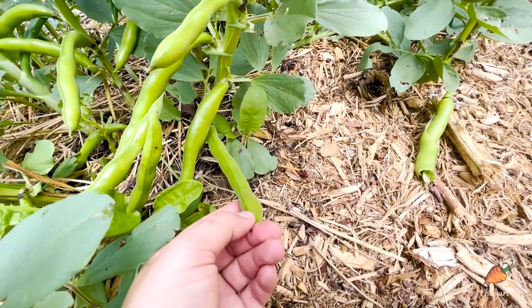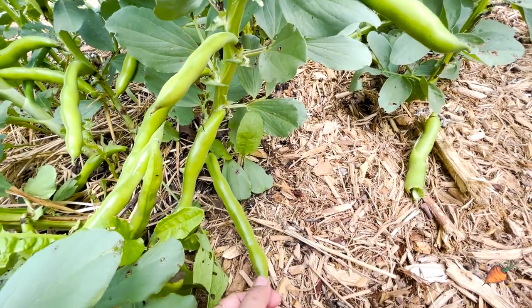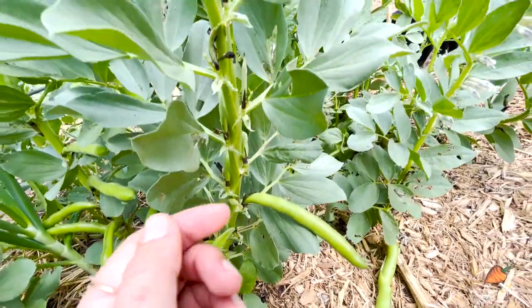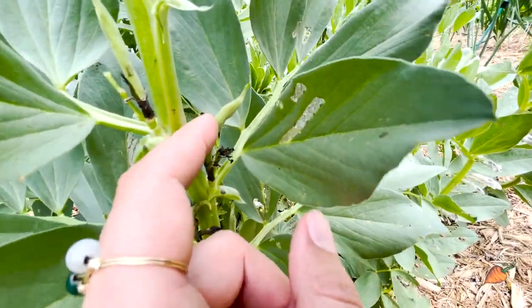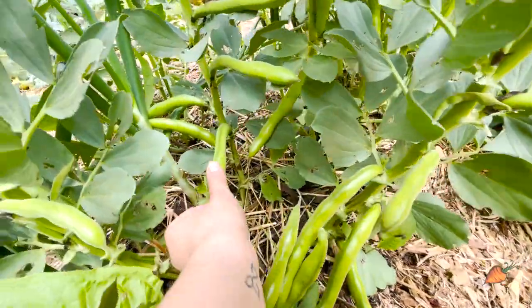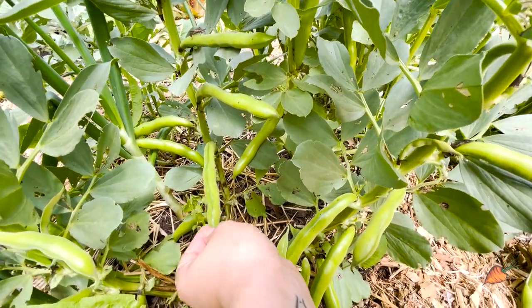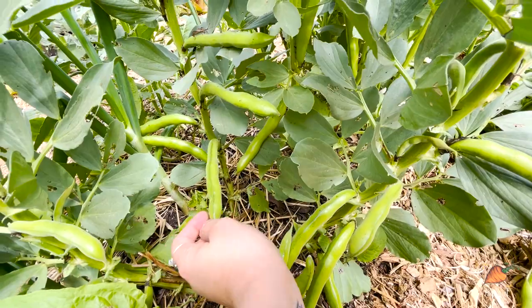This is about when you want to start harvesting your fava beans. You might also notice that the newer beans are fuzzy looking. And as they get close to being ready, you'll see, especially this one and this one behind it, they get shiny. And that fuzziness kind of goes away. And that's another good indication that your fava beans are about ready to harvest.